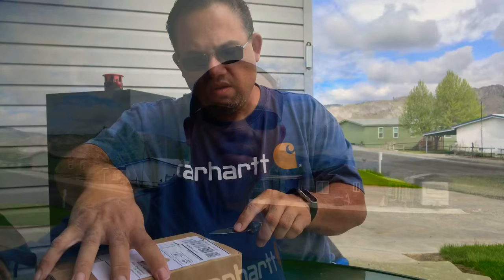I live here in eastern Washington, and Moment is on the west side. This actually shipped from Mira Loma, California. Let's go ahead and set up the table really quick and get to opening this.